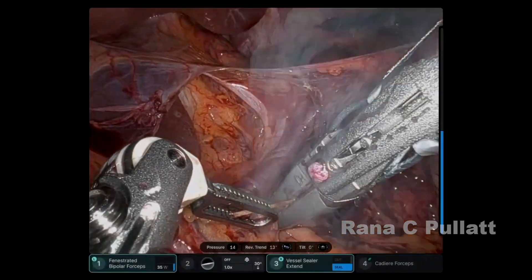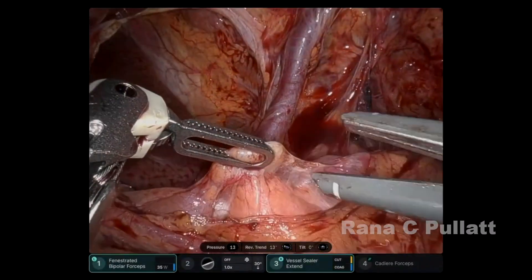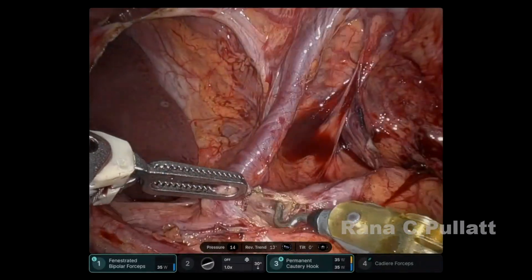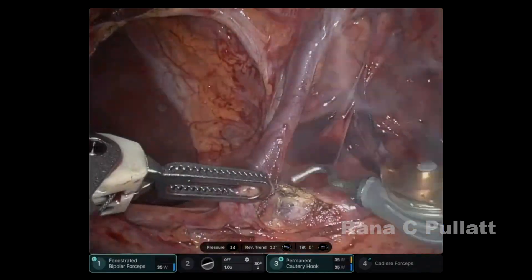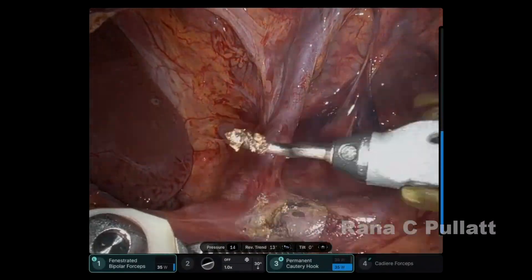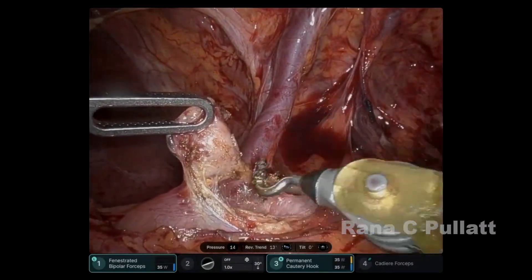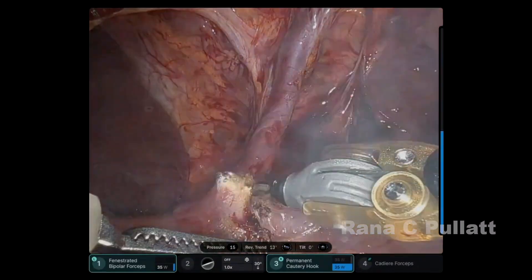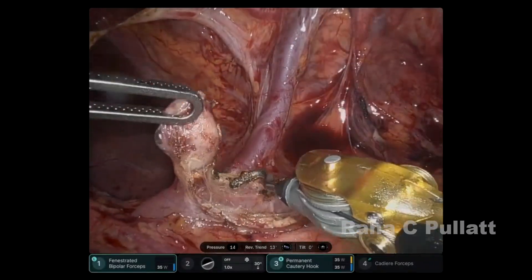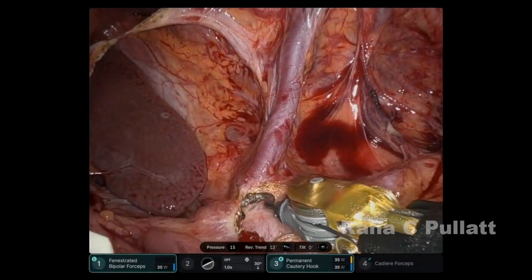The pars flaccida has been opened. The lymph node overlying the hepatic artery is then dissected away to expose the common hepatic artery junction with the splenic artery. Once this is exposed, the left gastric vein is then dissected. The common hepatic artery is now in view and the splenic artery confluence can also be seen.